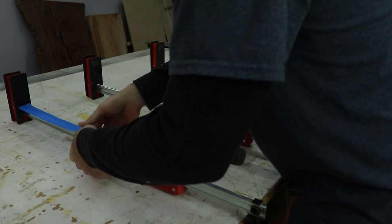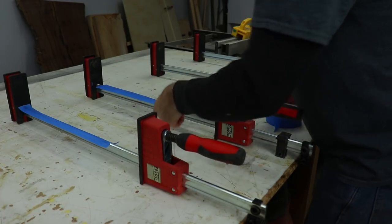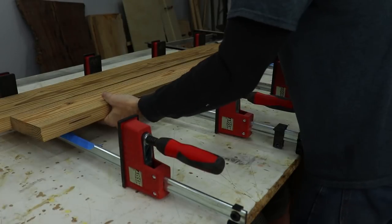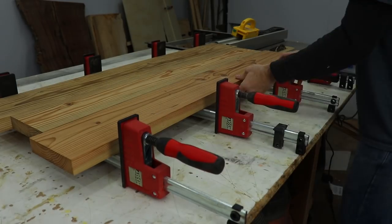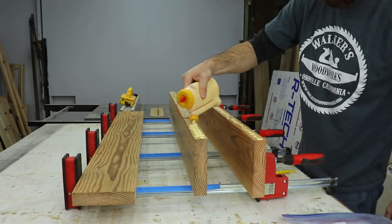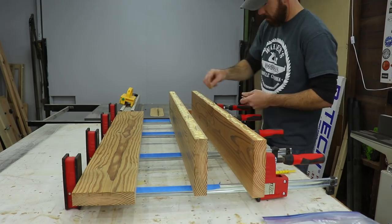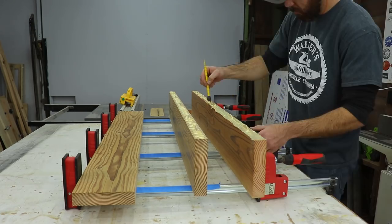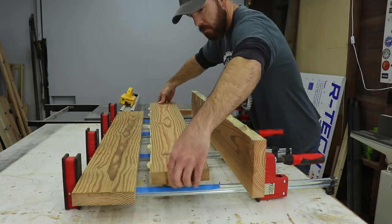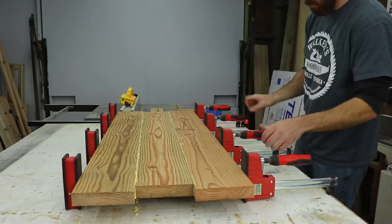Another tip I learned along the way: if you put tape on your clamps when you're doing a glue-up then you don't have to scrape glue off your clamps and it keeps them a lot cleaner and working a lot better. Once I had everything laid out I could start the glue-up process — put a nice amount of glue inside all the biscuit holes, put the biscuits in and brush glue over top so you get glue on both sides of the joint, then put it all together and clamp it down. When clamping you don't need a ton of pressure, just enough to get some squeeze out and make sure the joints are all tight.